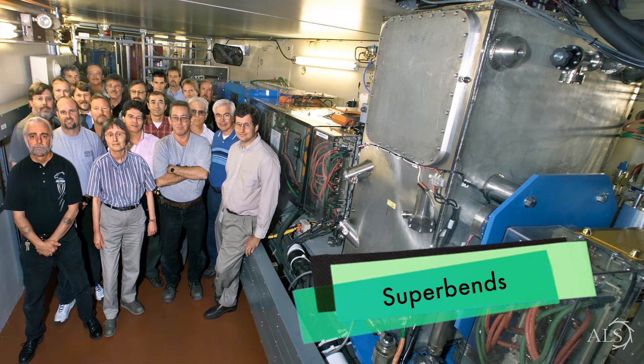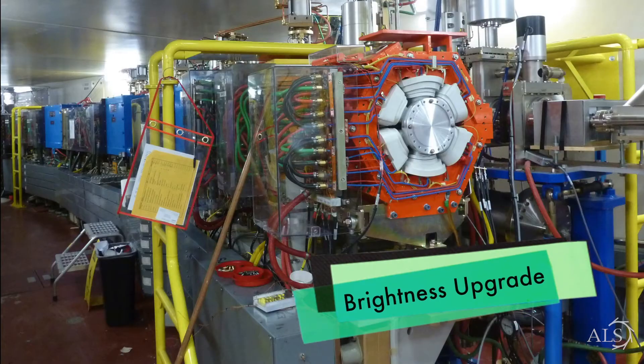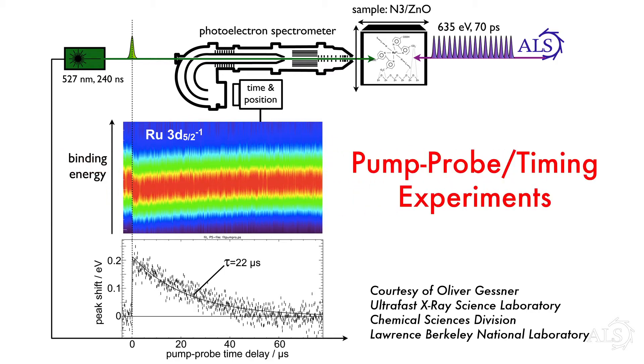At the ALS we've been very innovative in developing novel modes of operation for users, things we hadn't really conceived of at the beginning of the ALS. One thing you cannot do is serve simultaneously the high brightness, high flux users and the timing users who like a pulse every so often.